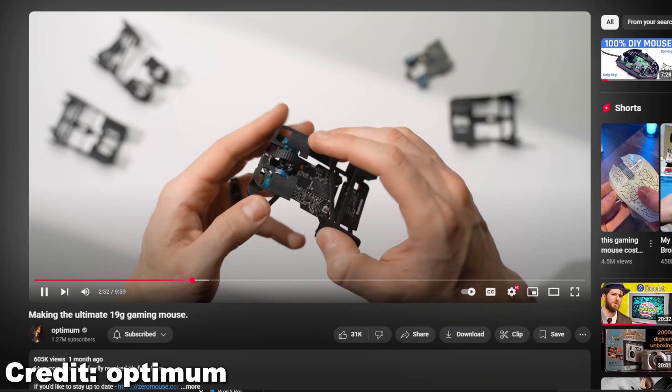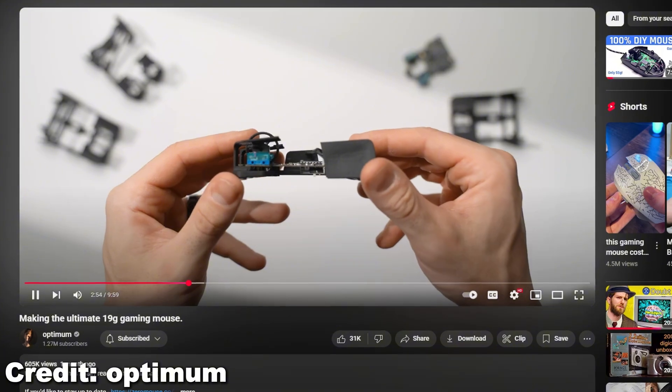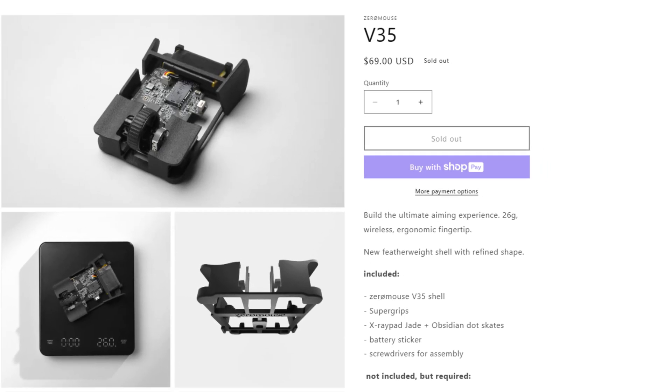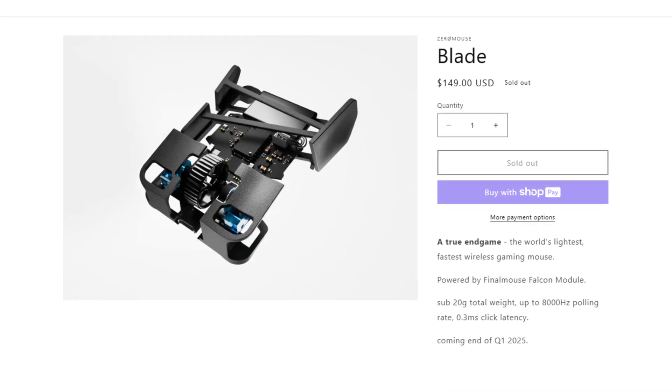That's why I was hyped when I saw this video by Optimum. The fingertip design of his mouse would be perfect for forcefully training me to hold my mouse better. In his video, he mentions that he's selling his mouse as a mod kit for the Razer Viper V2 Pro. In a later video, he actually said he's going to be partnering with Final Mouse to make it into a full product you can purchase by the end of this year, which I think is going to be awesome. If you haven't followed Optimum's videos about his Zero Mouse, I urge you to check them out — I'm going to leave a link to his channel down in the description below.